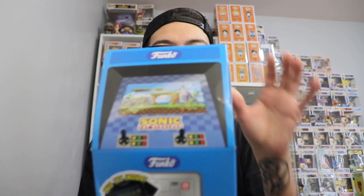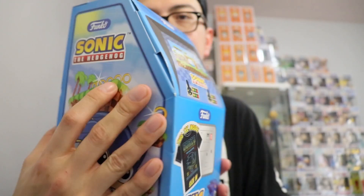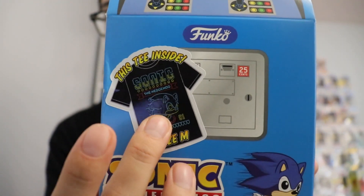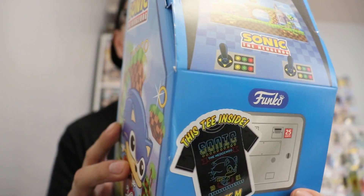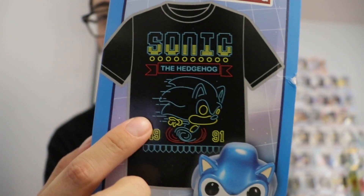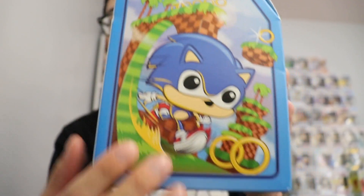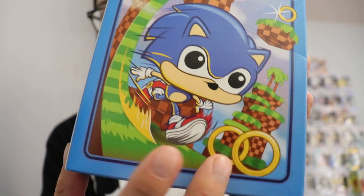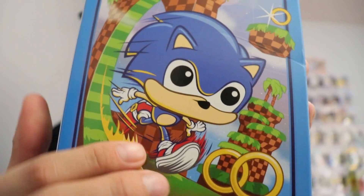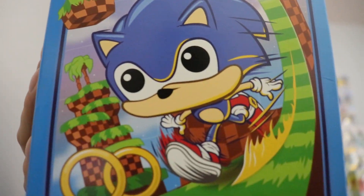Today we're gonna be reviewing and unboxing the Sonic the Hedgehog set I got at EB Games. This is the Sonic the Hedgehog box — really cool looking, it has this arcade feel to it. It comes with a t-shirt and a pop — I believe it is a metallic pop. And that's the t-shirt right there, 1991, when it first came out. Beautiful artwork here — we have Sonic chasing the wings — really like this design on the box, same thing on the other side.